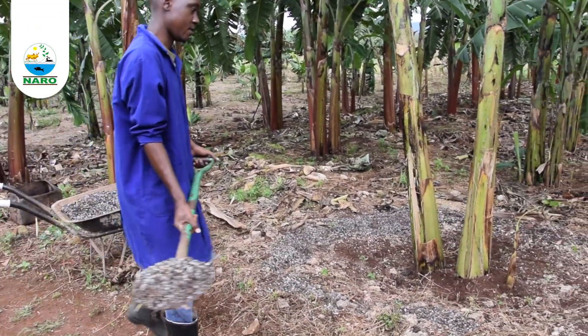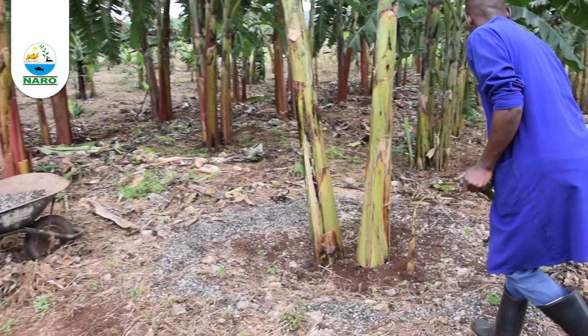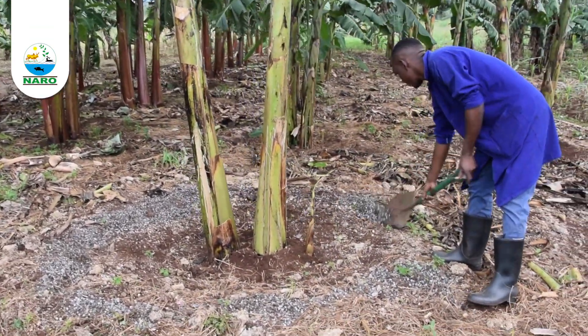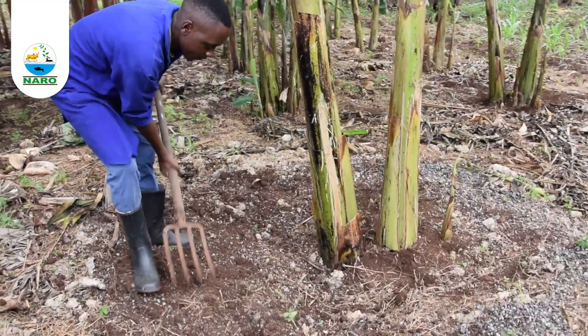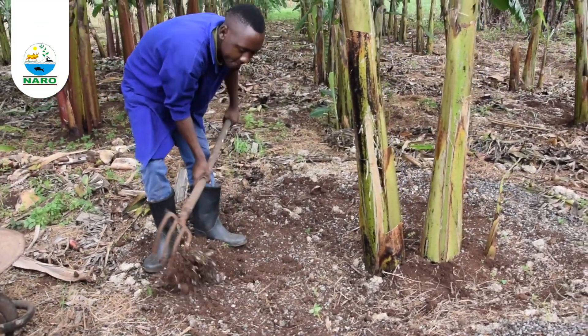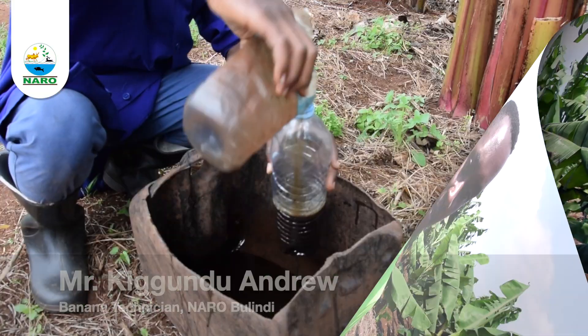For established banana plantations, apply about two baskets of well decomposed goat manure in a ring form two feet away from the plant, and incorporate it into the soil using a garden fork. This should be done once in a year.